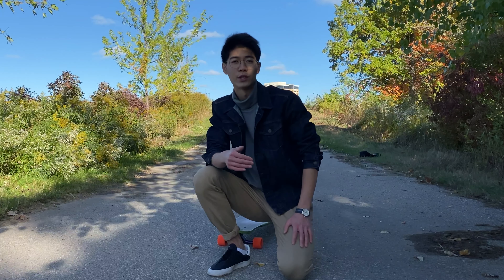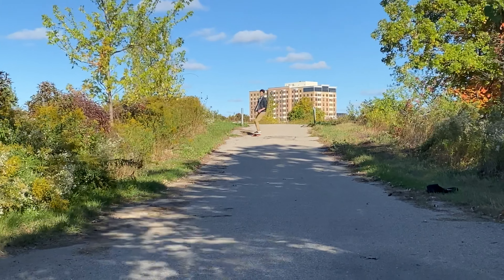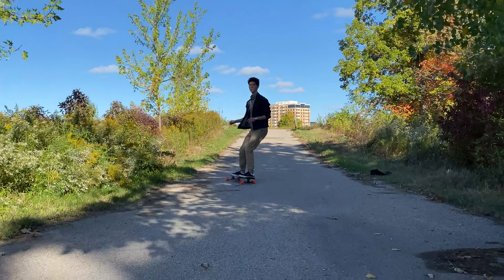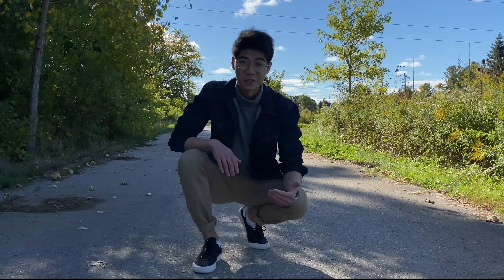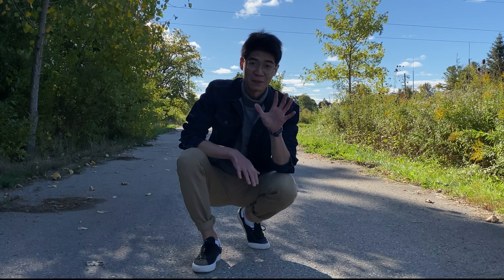Turning your shoulders will help to really guide where you're going on your board. As you get more comfortable with carving, experiment with how much weight and how quickly you distribute it into your toes and heels. The more gentle and gradual your weight distribution, the more gentle the carves. The more aggressive your weight distribution, the tighter the carves.